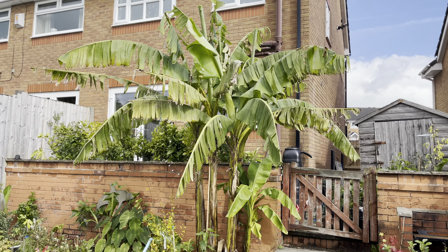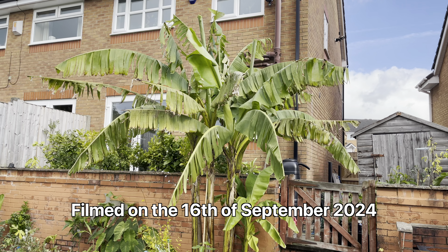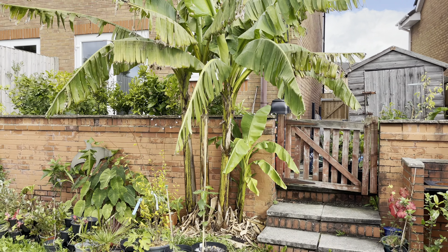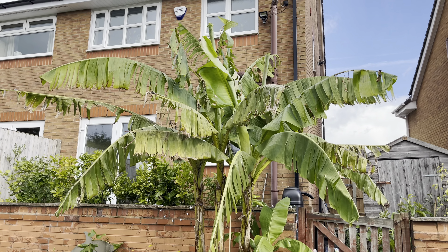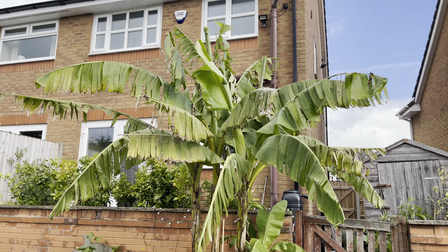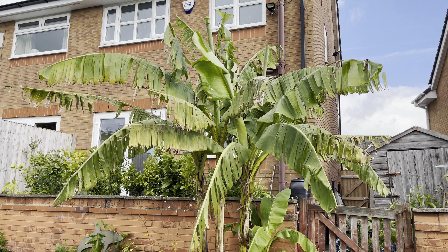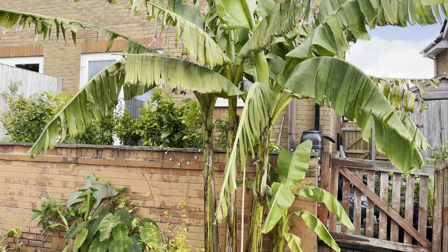Hello, this is Peter with another video. Today I'm going to do an update on this Musabaju. It's the largest banana in the garden by far. As you can see it's grown quite a lot actually this year, although it looks very tatty right now. We'll get into that more in a minute, but overall it has actually done really well.